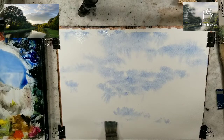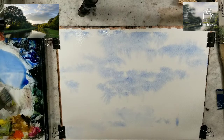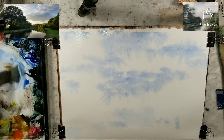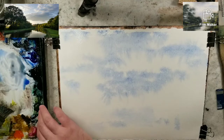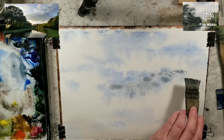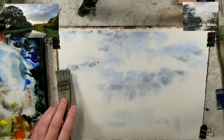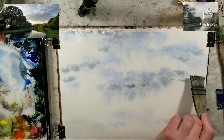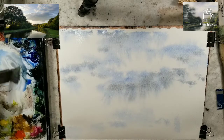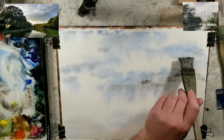I'll also bring down a little bit for where my water is going to be. Let's grab a little bit of burnt umber into this mix — that'll be for the darker portions of the clouds and just to get some variety up in the sky. We can even grab a little bit of raw sienna into this mix for just a little bit more variation.